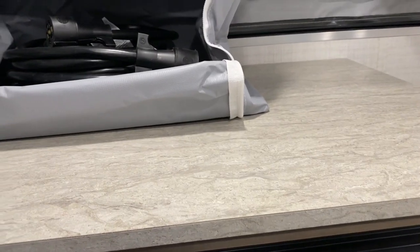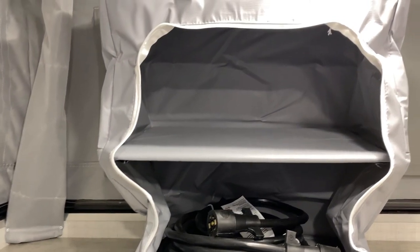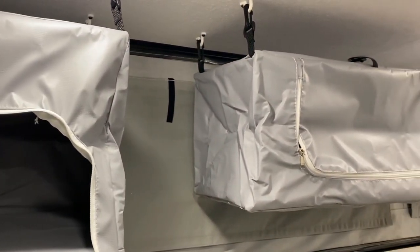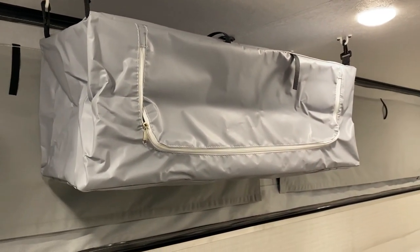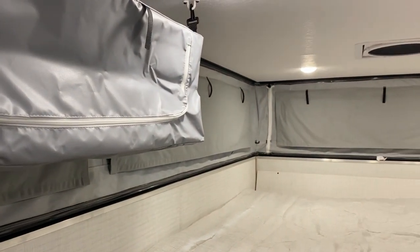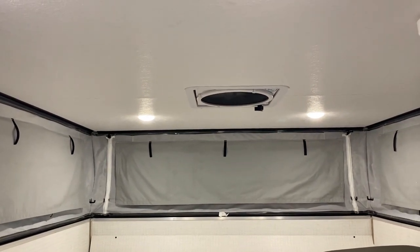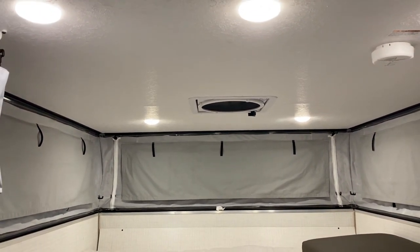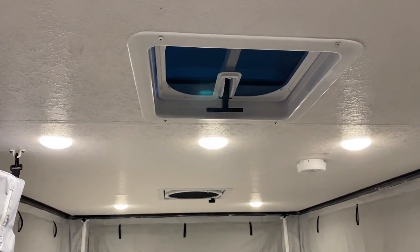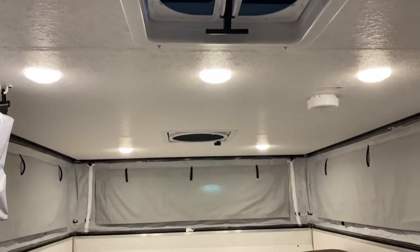We have counter space right up above, and we have your hanging storage — as you can see this one has a shelf built into it. We also have more storage right up above the dinette. We have your mattress up front here and a large vent fan right up above the bed. You can add an air conditioner to this model if you'd like — there's another vent right up above here, and the air conditioner would take the place of that vent.